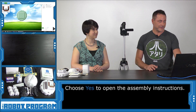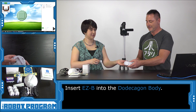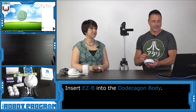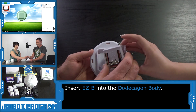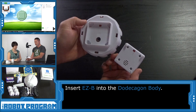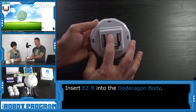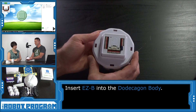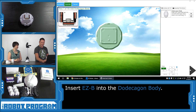We need the Dajacon body first. The instructions ask us to connect the EasyB controller to it, so we want to put the EasyB inside the body. You'll see there's a power plug here and a power plug there, and here's the speaker output of the EasyB. Connect the two together and gently push it in — now it's locked in place. We'll set that down and push the Next button.